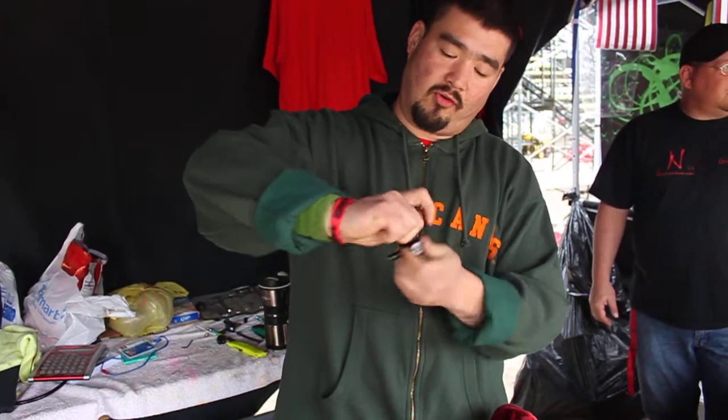Hi, I'm Ray with Ninja Paintball. This is our regular, made in the USA, completely rebuildable pressure adjustment. What you gotta do is make sure it's empty. You take out two sets and it opens right up.